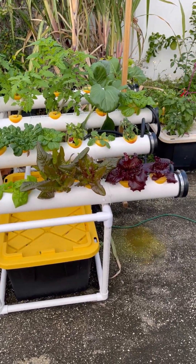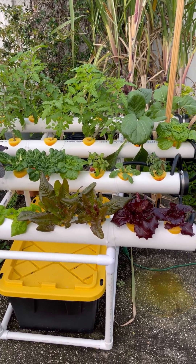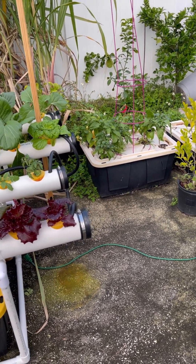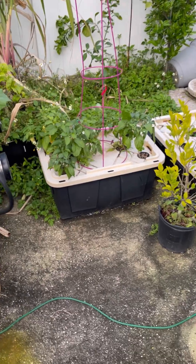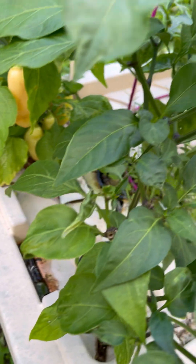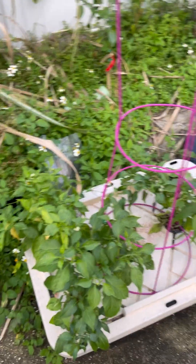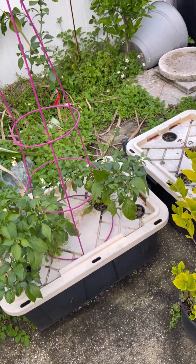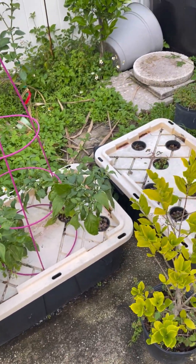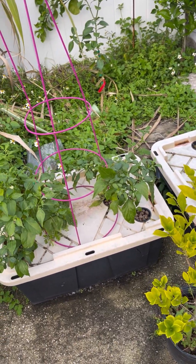So the last video I posted was about electroculture and there were a lot of people who were interested. The electroculture system was great and I will tell you it did work. It created a quick bounty of peppers and they're still here. We have sugar rush peach over here, jalapeños, lazio peppers, and they're all doing really well. Been very productive, been picking off of them, and my nephew's even been thoroughly enjoying the sugar rush peach. But unfortunately it became a tripping hazard — my wife actually cut her leg — so I had to remove it.